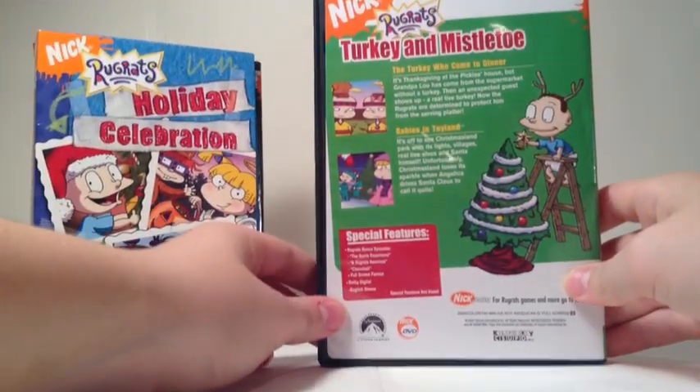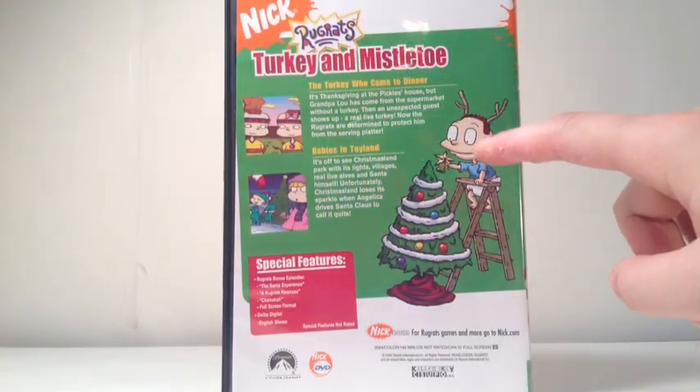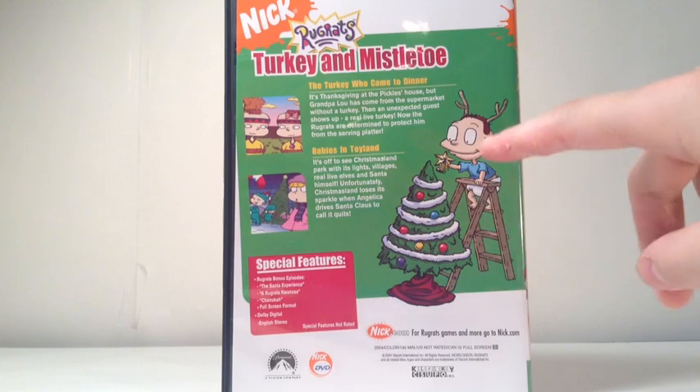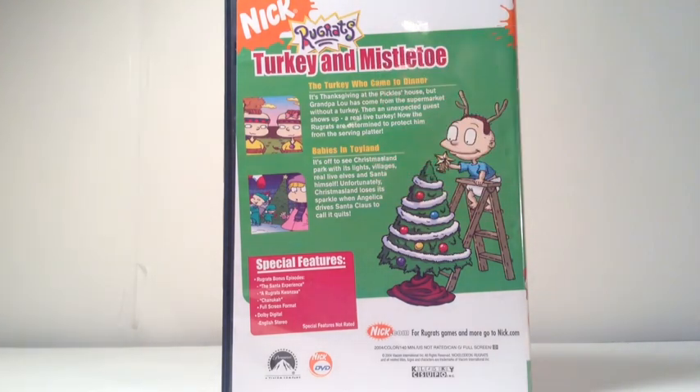We're gonna take a look at the Turkey and Mistletoe episodes included. Along with a little picture of Tommy on a stepladder wearing reindeer horns and pulling a star onto his Christmas tree, you get two episodes on this disc. The first is The Turkey Who Came to Dinner — it's Thanksgiving at the Pickles house, but Grandpa Lewis comes home from the supermarket without a turkey. Then an unexpected guest shows up: a real live turkey! Now the Rugrats are determined to protect him from the serving platter.